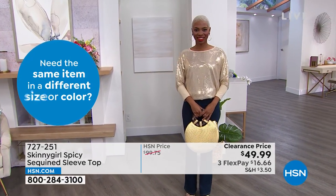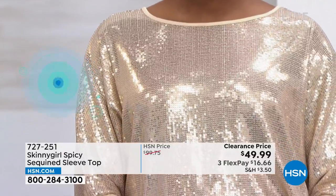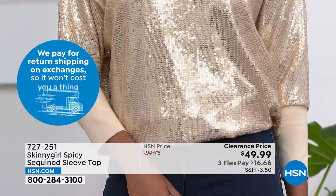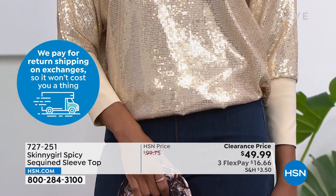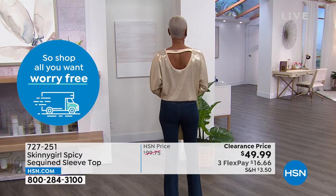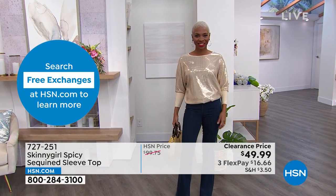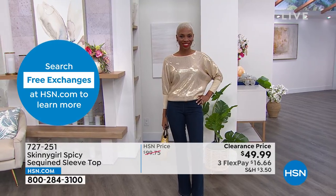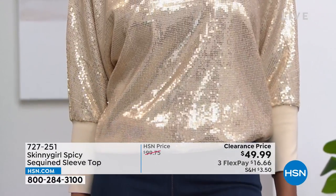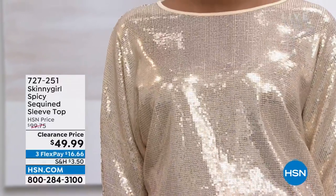You don't have to worry about that with this. This is going to be that piece that lives in your closet where you say, OK, I have a holiday party coming up or a girl's dinner and I want to wear something that's a little bit of a statement piece, but not over the top. And with these design details — that keyhole in the back, that little peekaboo — it's a little bit of skin without showing too much.